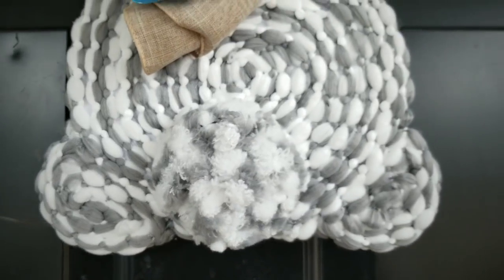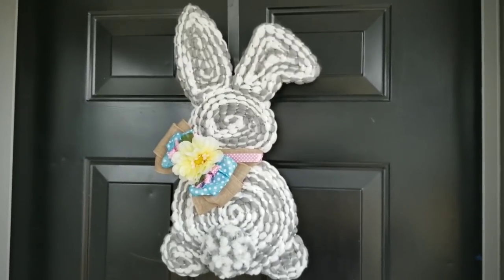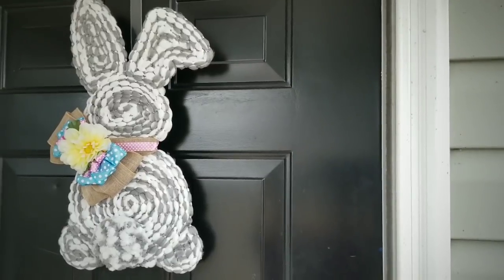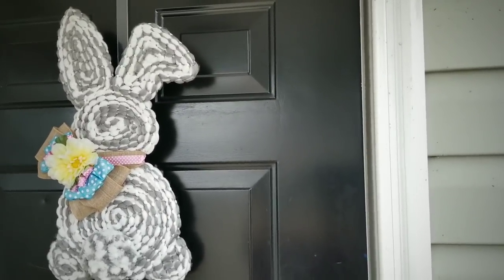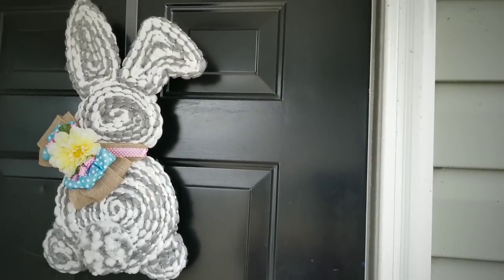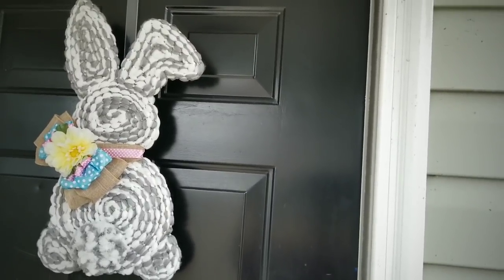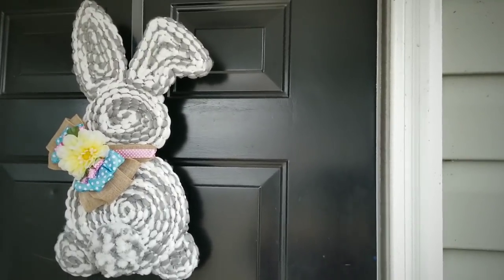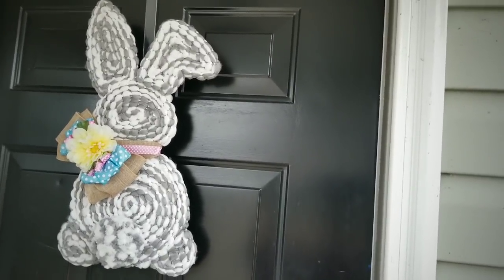You can hang this little guy on the inside or out — either way it will make a perfect display for your Easter holiday. If you enjoyed this tutorial, please give this video a thumbs up and share it with your friends. Make sure you're following She's So Crafty on Facebook for the latest news, sneak peeks, and giveaways. Thank you so much for visiting today. If you don't want to miss the next one, make sure you're subscribed and have clicked that notification bell. Thanks for watching and I'll see you all next time!